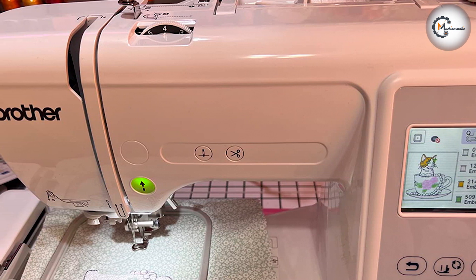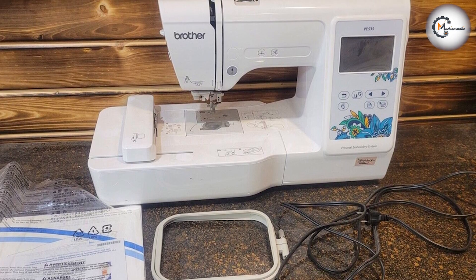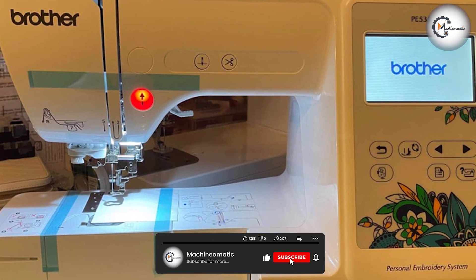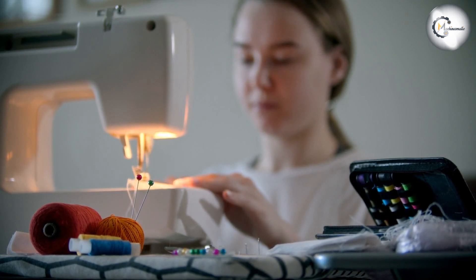That wraps up our review of the Brother PE535 embroidery machine. We hope this review has provided you with valuable insights into its design, features, and performance. If you enjoyed this review, don't forget to like, subscribe, and leave a comment below. And as always, stay tuned for more informative content on creative tools and techniques. Happy Embroidering!